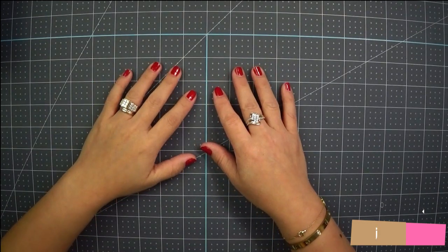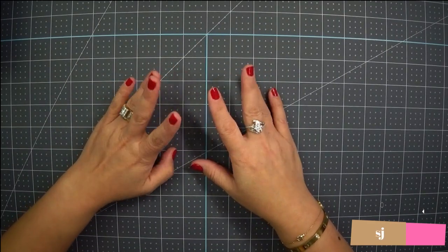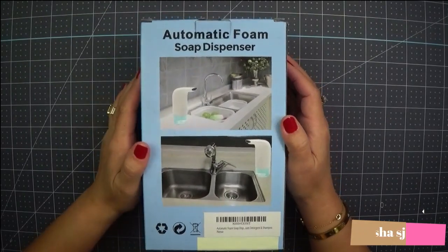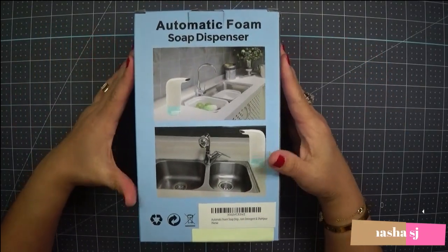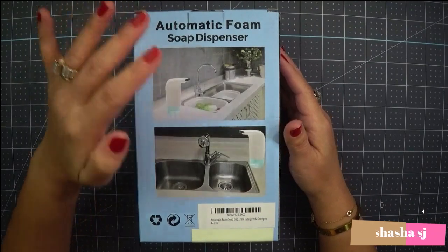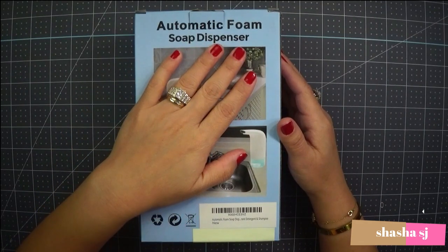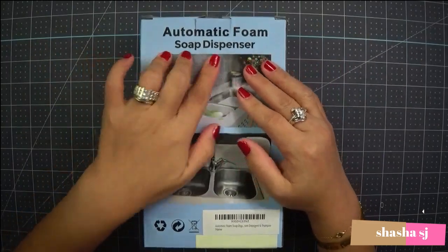Hello, this is Shasha SJ. Today we are going to review an automatic foam soap dispenser. I know it's kind of out of the way — I'm supposed to review all kinds of crafting stuff — but today we are going out of the way. This is an automatic foam soap dispenser. It's not one of my niches, but who cares, right? Anyway, I'm going to review this.